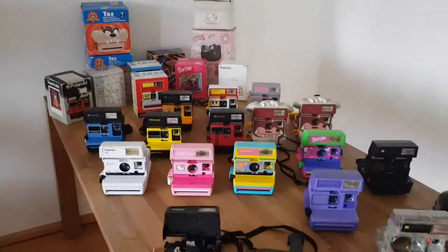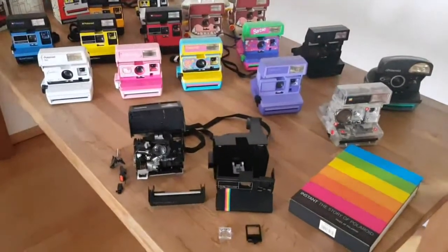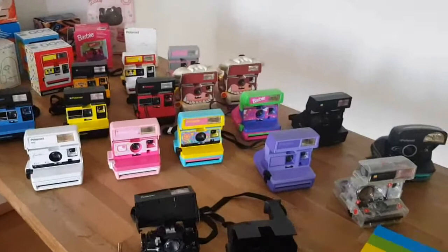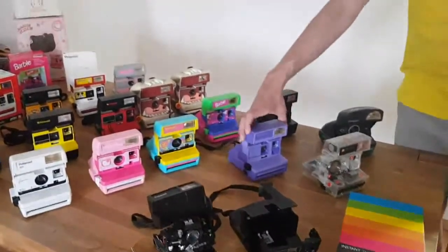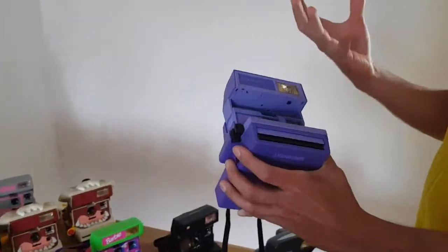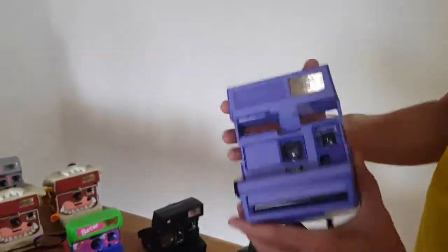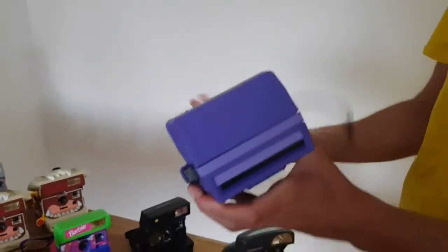Here we are again with one more collection of Polaroid cameras. Here on the table are just the box type — this 600 type. These cameras use the 600 film, and this box type is one of the most famous types of cameras that Polaroid produced. When you talk about Polaroid cameras, this is probably the first image that comes to people's mind.